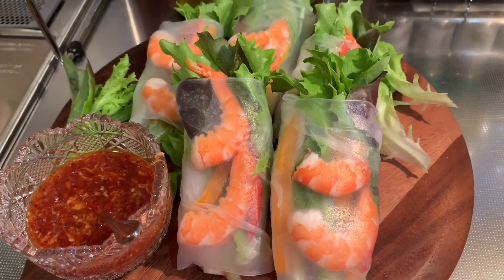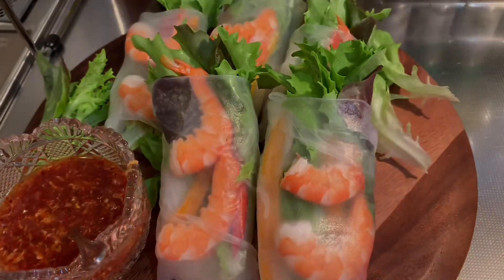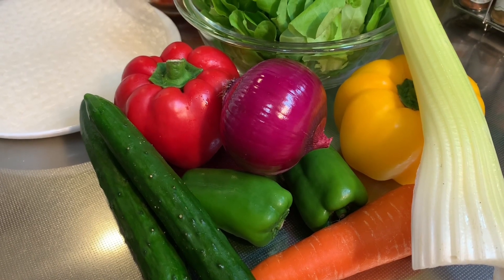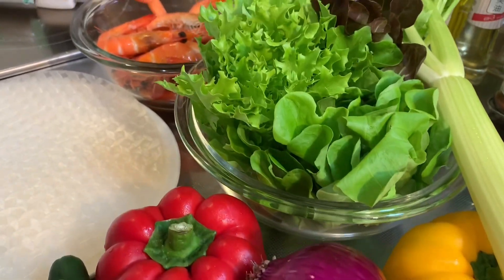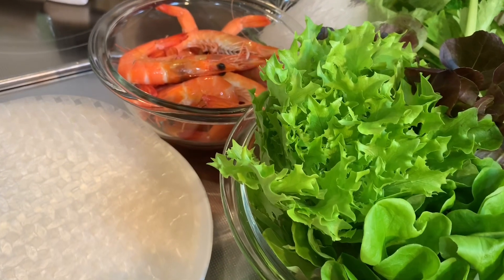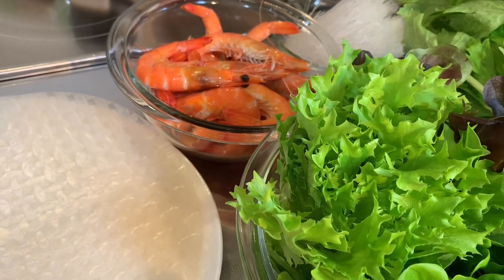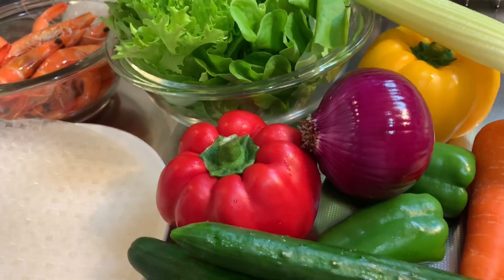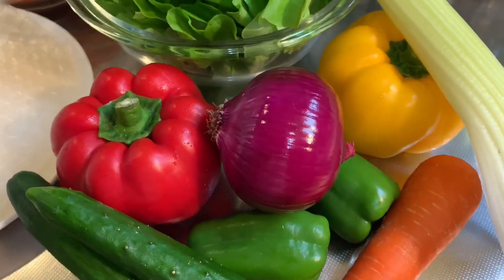Ito yung ating mga ingredients. These are our ingredients: bell pepper — red, yellow, and green — lippie lettuce, boiled shrimp, rice noodles, rice paper, red onion, celery, carrots, and cucumber.